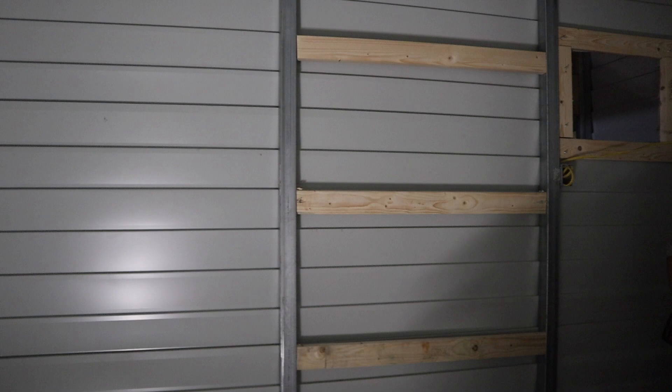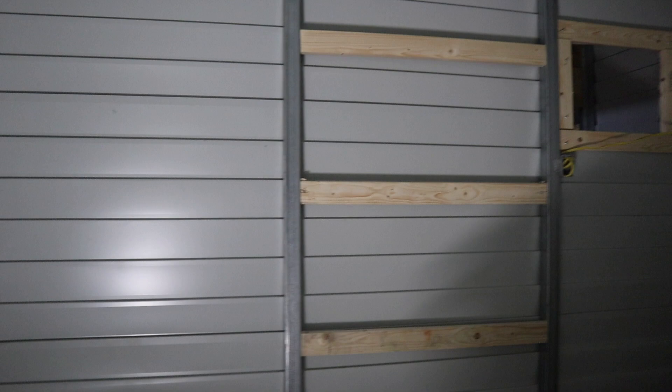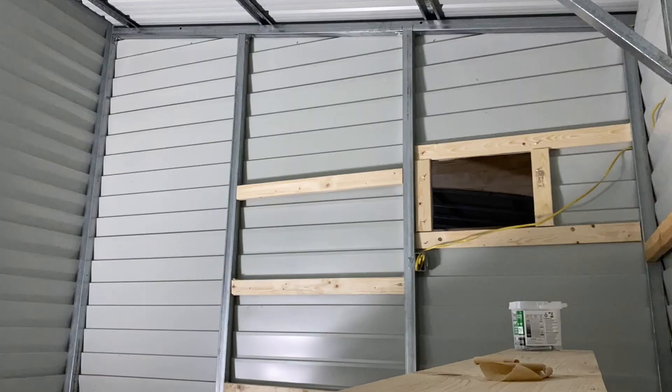We have our three studs up. This was extremely frustrating and difficult — screwing in sideways to the metal is really hard. We decided we realistically only needed three; the extra ones would have just been for add-on stuff but it was taking way too much time. We did the essential ones and now it's time to drywall! I look like a total mess but if you guys are excited for the drywall, give this video a thumbs up — this room is going to start to look like an actual room!